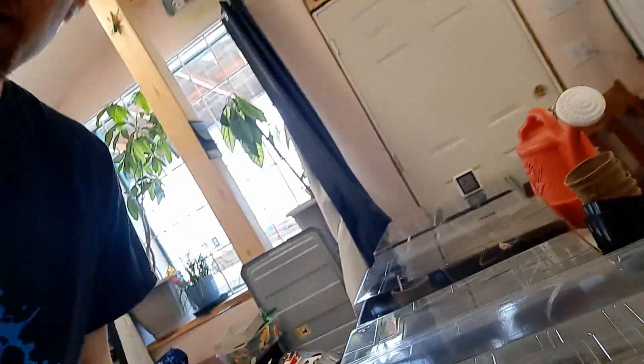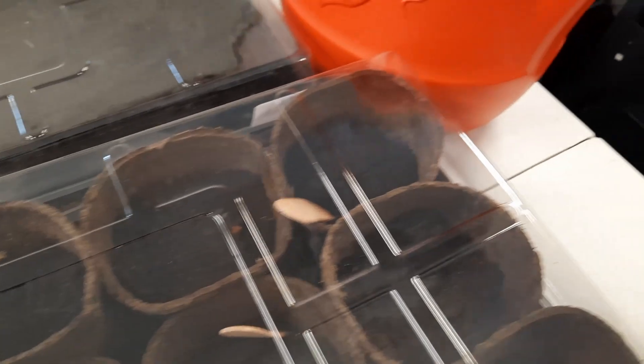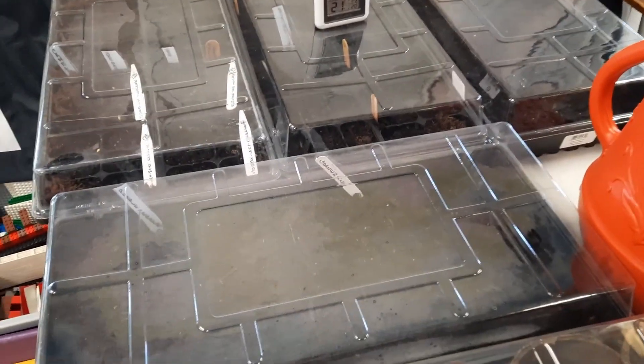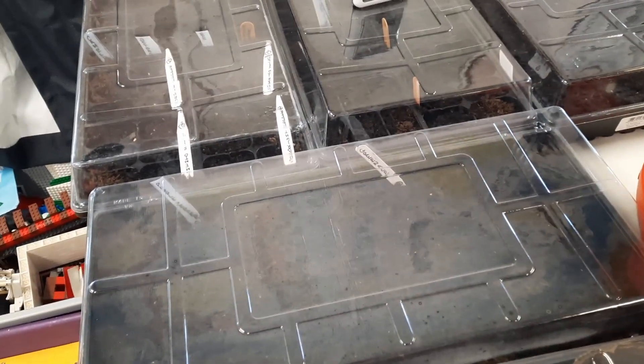We've got our seeds started here, a whole bunch of them. It's mostly peppers and celery, and we're trying to grow some stuff that really suits our climate. We've got lemons and peaches, and that one is an apricot or a plum — we're not entirely sure. We've got all of our peppers started and celery.